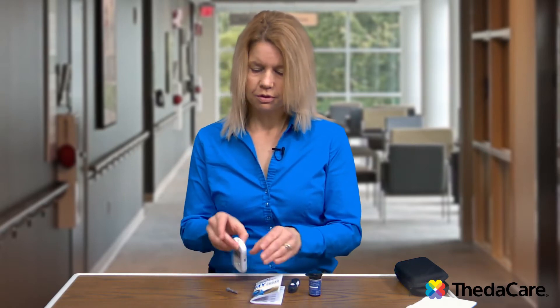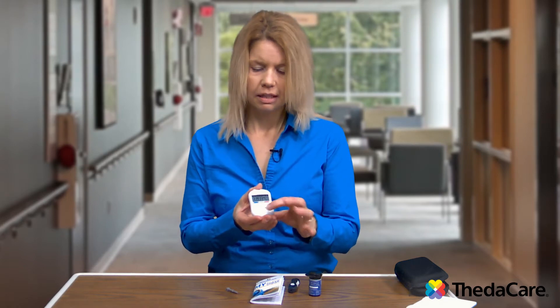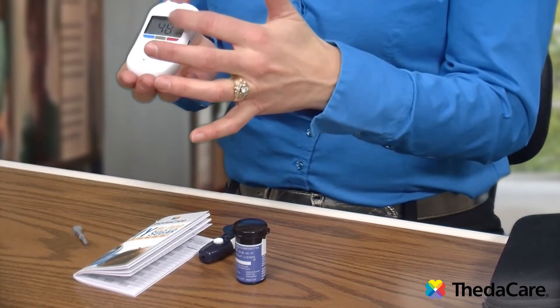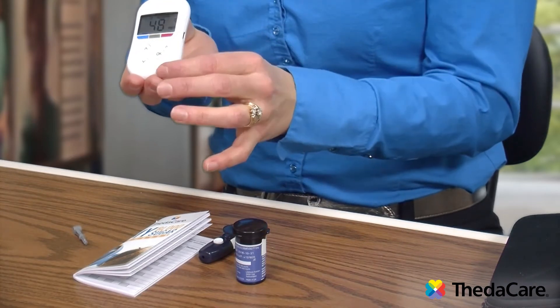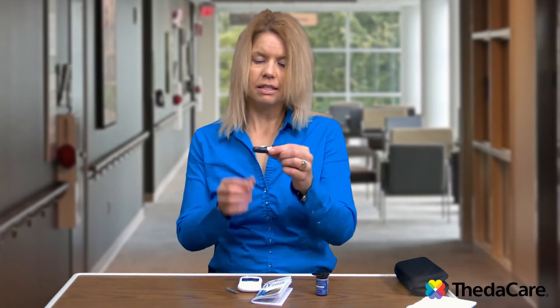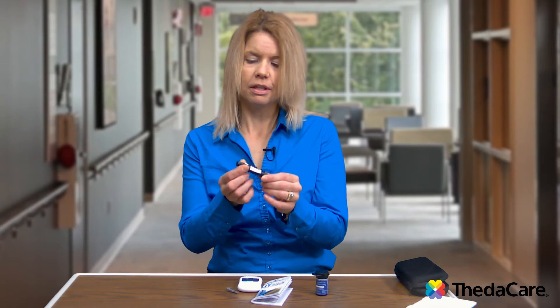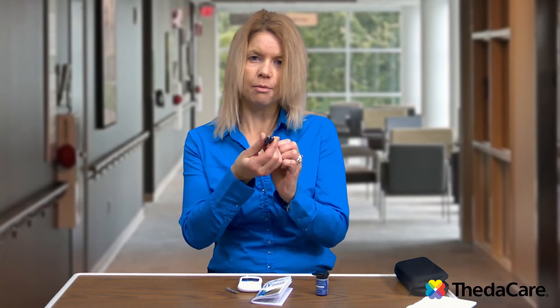When checking your blood sugars, first you take your glucose meter and turn it on by the power button. When it is new, you'll need to adjust the time and the date — usually the date is correct but the time is off. To get your glucose meter situated, you first take the lancet device. This is the device that you'll use to poke your finger with. You can see there is a little hole at the end, and that's where the needle is going to come out.